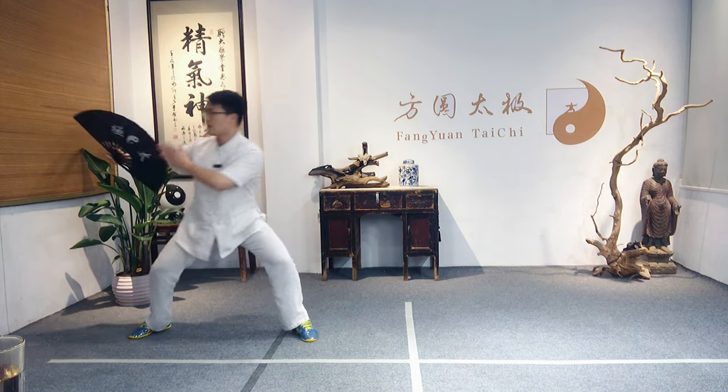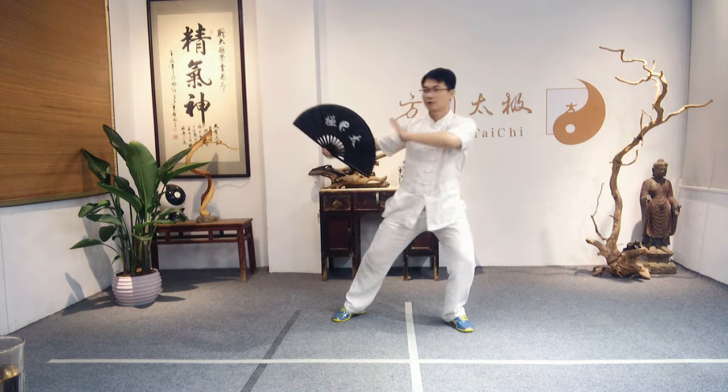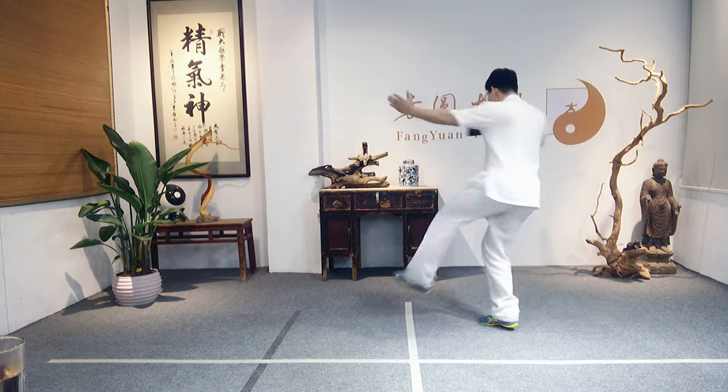And right leg, step back — one. Open the fan — two. Open, and lift the right knee, turn the body.